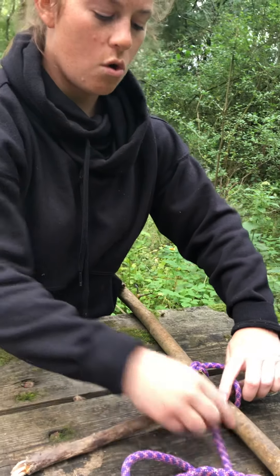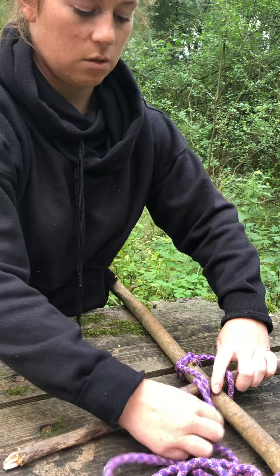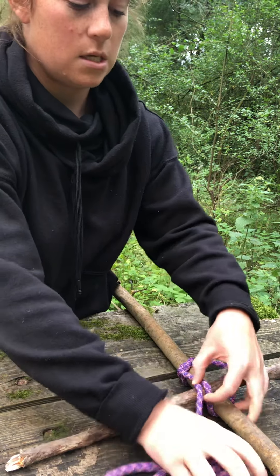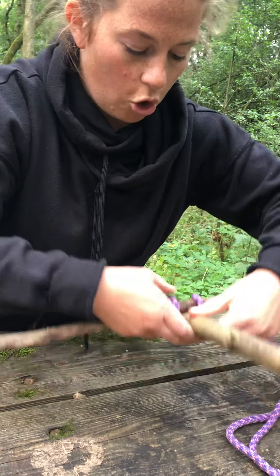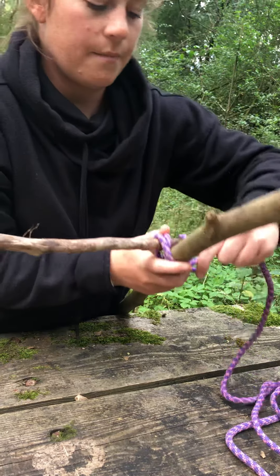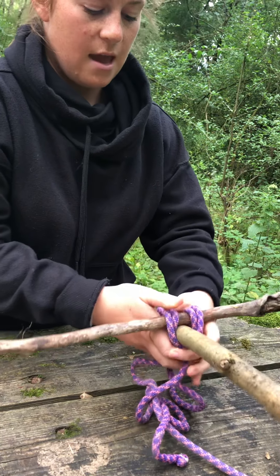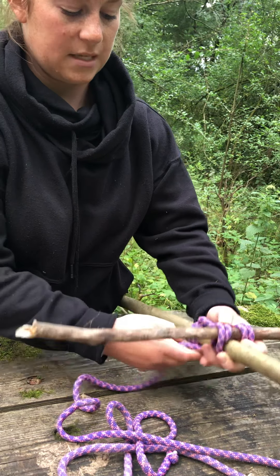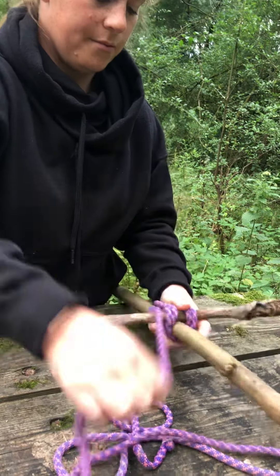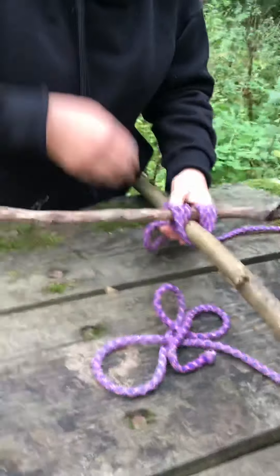I'm going to pull it tight and then go again over the top, making sure the rope now goes on the outside of the rope that's already there. Going underneath, I'm making sure it's on top of the rope already there. Again over the top on the outside, underneath, making sure the rope is going above the clove hitch already there, then over, under, over, under.